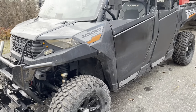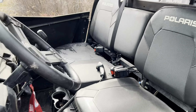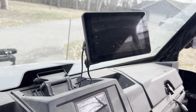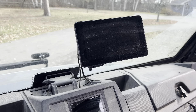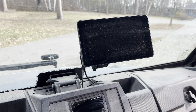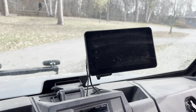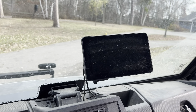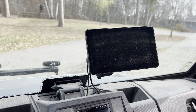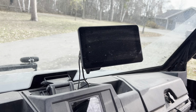I wanted to put a backup camera just because this thing is pretty long and it's hard to see backwards, especially in the winter. This is my solution after looking at various backup cameras — this was actually cheaper than most and it's got other features including Apple CarPlay and Android Auto. I'm an Apple user so you can use Samsung or Apple on it, which is pretty slick because I can use it for trail maps or anything else, but the backup camera was really the feature I was going for.